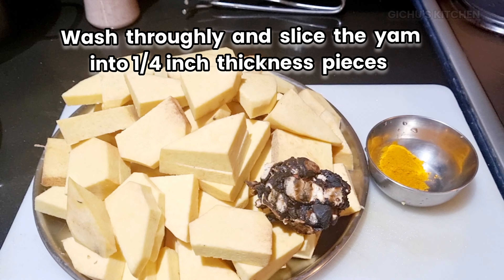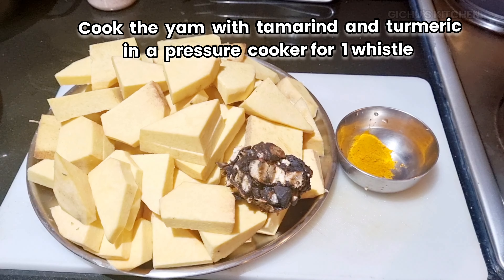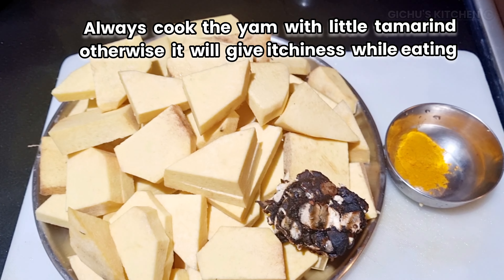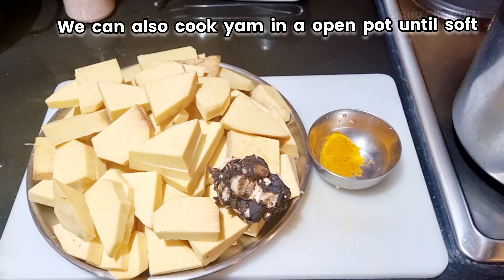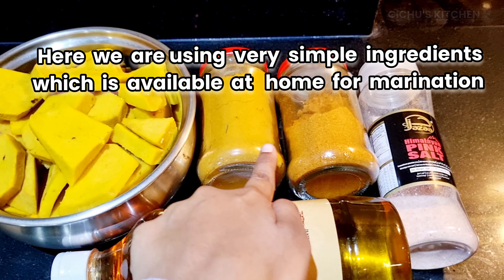First, cut the ingredients and put them in the cooker. If you want to cook it in an open pan, you can do that too. If you want to cook a marination masala, you can cook all the ingredients in the oven.